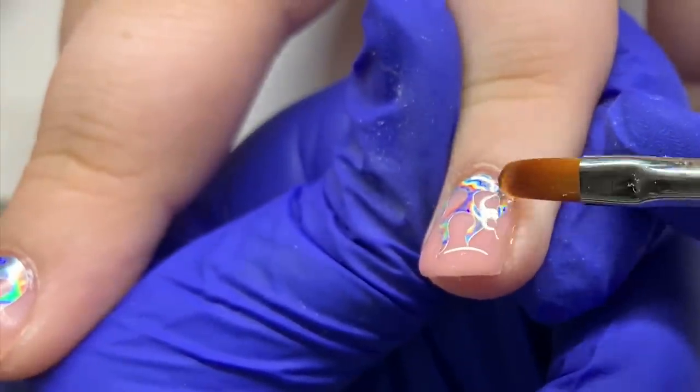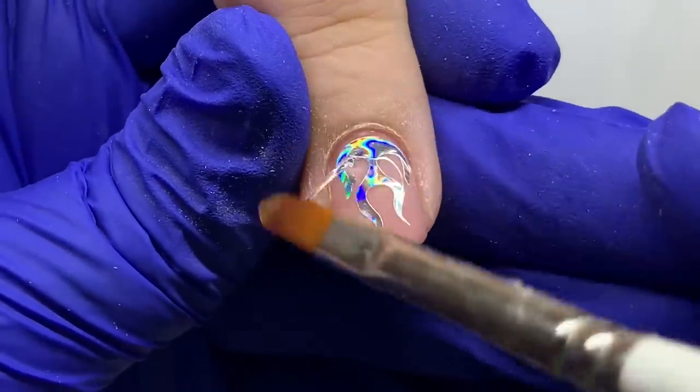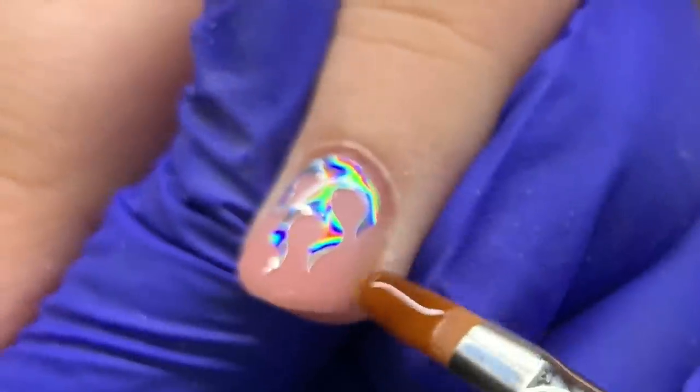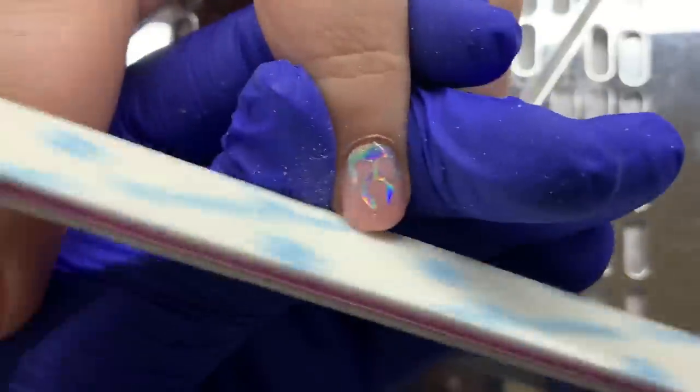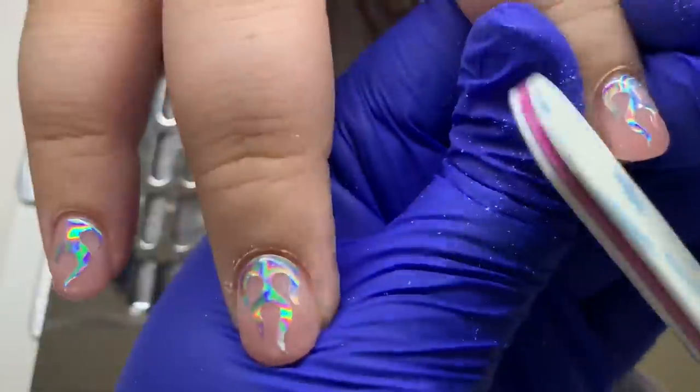I don't know if that's why it's called a slip layer, but that's how I think of it. I'm just looking from all different angles to make sure I got her little apex in there, and next I'm shaping her nails.